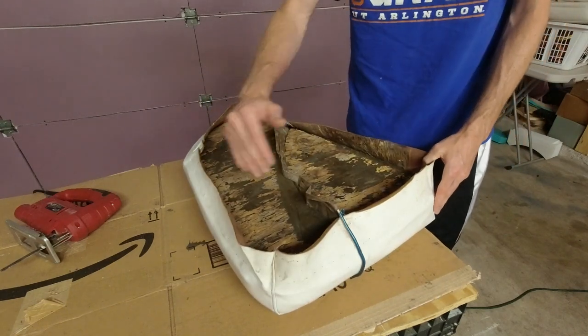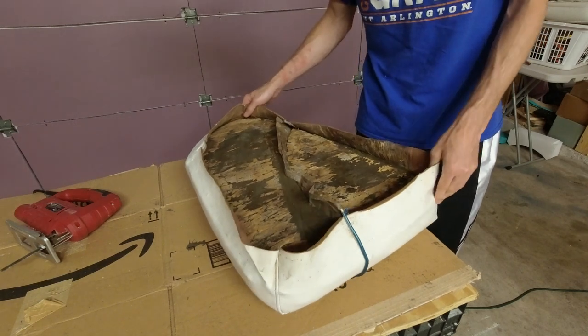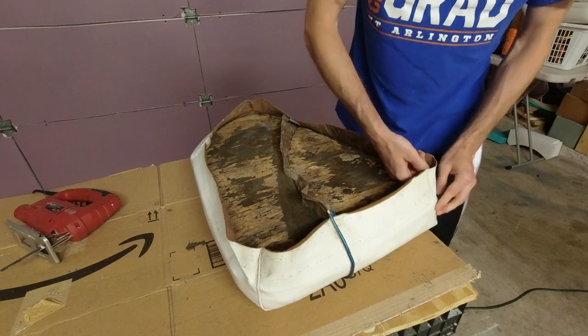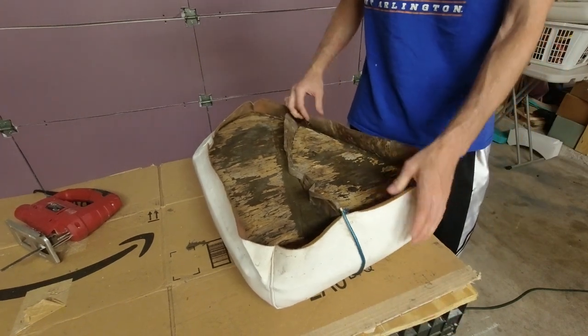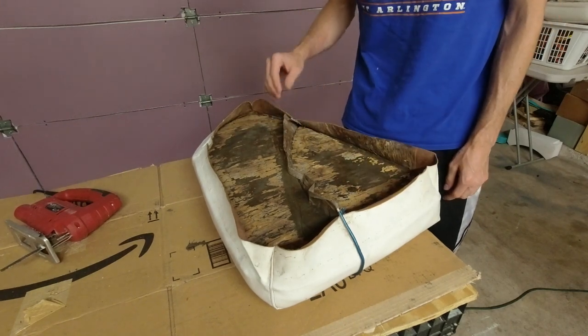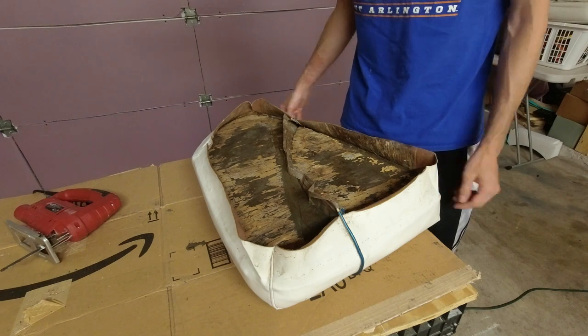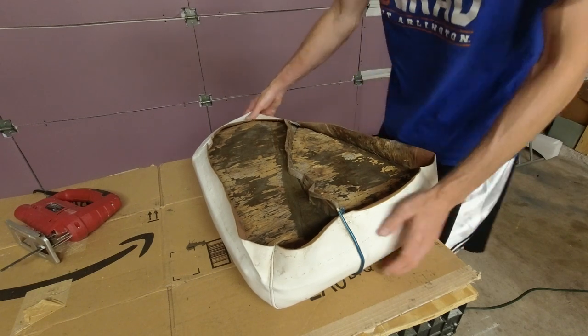I'll come in on the corners and not cut all the way out to where they go, so that way it'll fit a little better right off the bat. Let me go ahead and take the foam pieces out, put it up on the plywood, trace it out and cut it out, and hopefully it fits a little better than the first one.